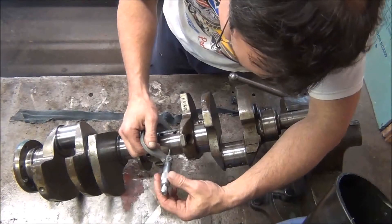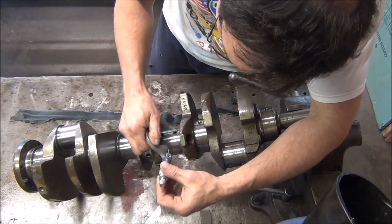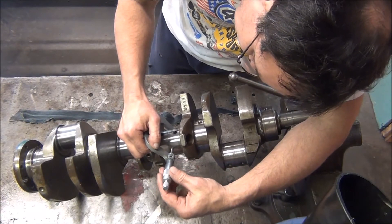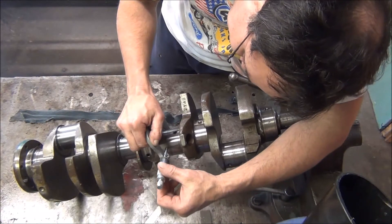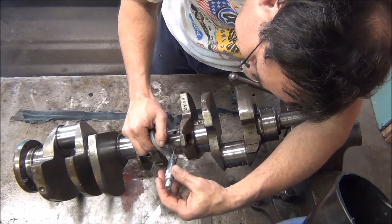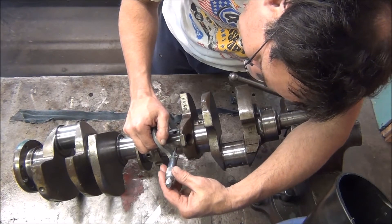So I'm getting — this is a 2 to 3 inch micrometer — I'm getting 1.199 and a half. Yep, that's what I'm getting.